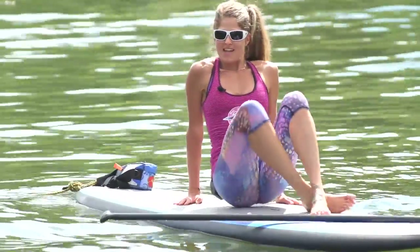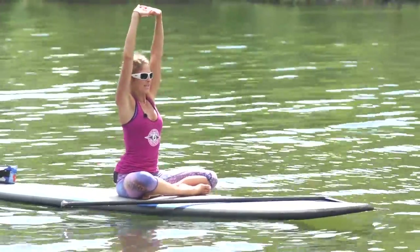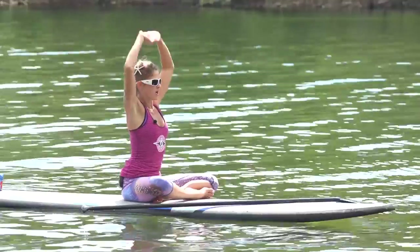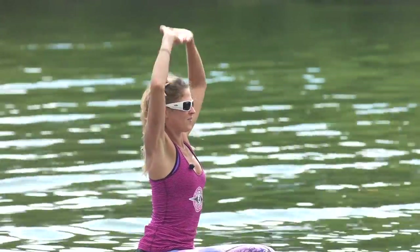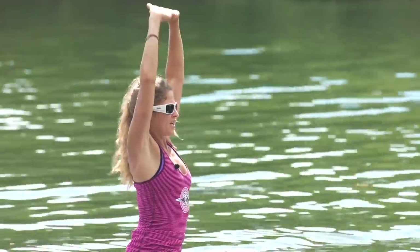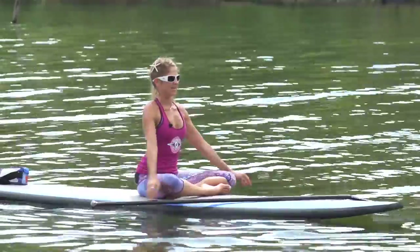Pilates also works the arms, as you can feel. Sit nice and tall on the board. Place your hands palms facing up, interlace the fingers and press up towards the sky — press and release. Start to go a little faster. We're doing three sets of eight of these, so you'll feel these. Back of the arms really strong, pressing high. Complete all three sets, then relax and shake your arms out.